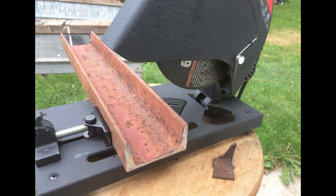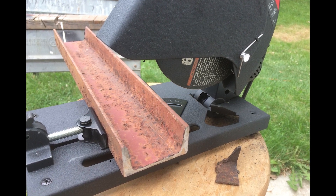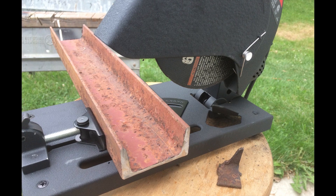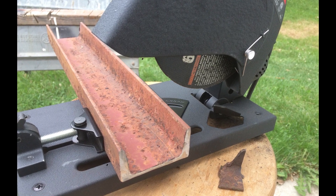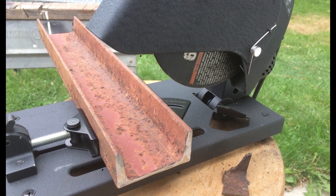I finally bought myself a little cheapy six-inch cutoff saw. Instead of just using my angle grinder with a cutoff disc, I bought a cheap little Harbor Freight cutoff — and I should have done this years ago. This thing is the best ever; it makes nice, clean cuts at right angles.